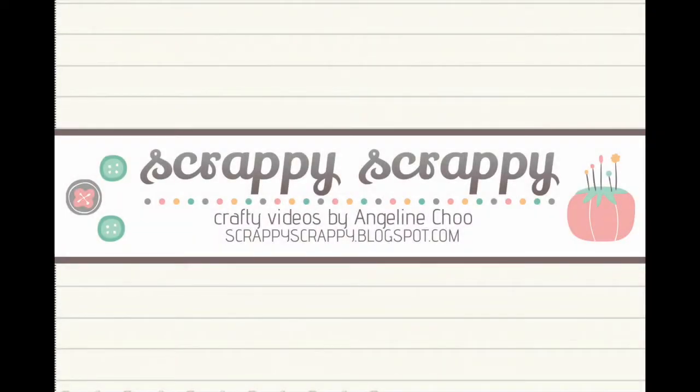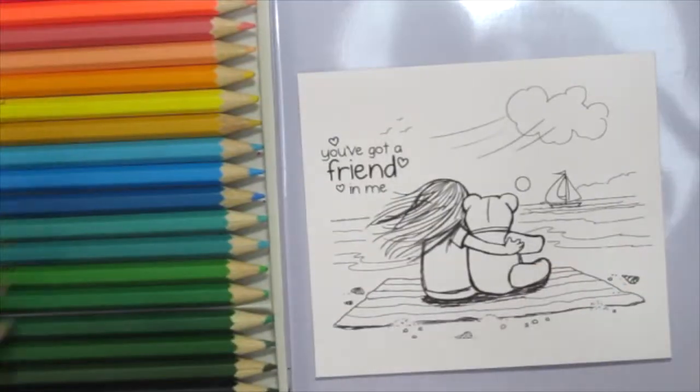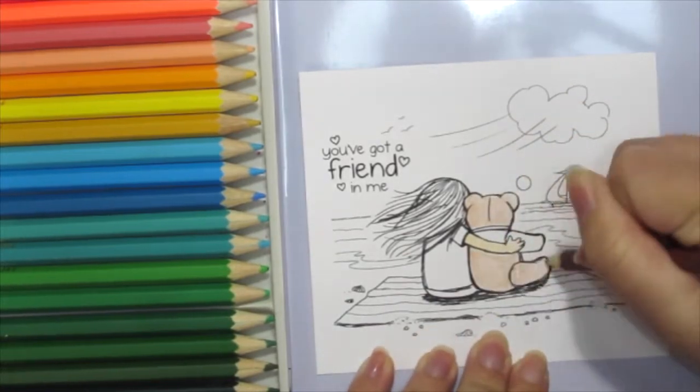Hello, it's Angeline here. I have a simple quick tip for you today and I'm going to do some coloring with some watercolor pencils. I've already stamped this beautiful Phyllis Harris stamp onto some cardstock and I'm just using some watercolor pencil here to color in my image.